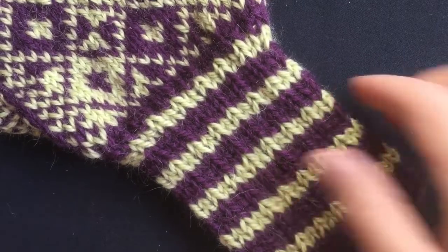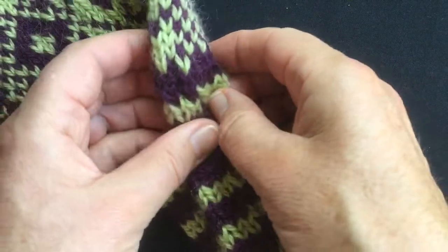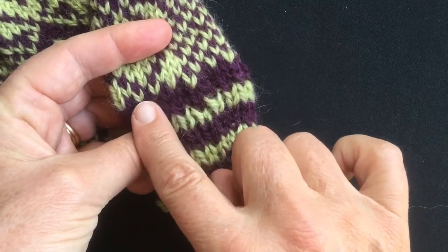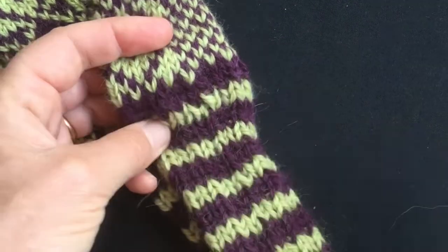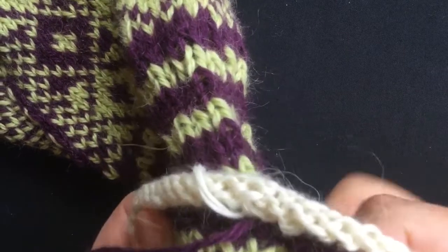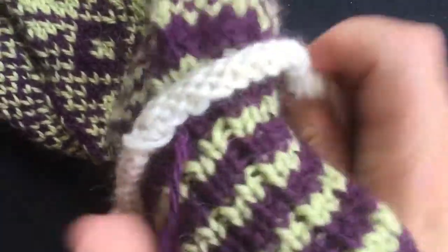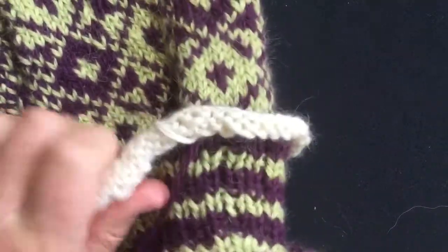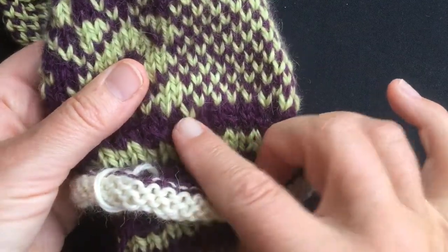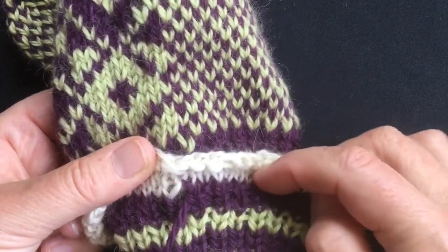To make the substitution I'm looking for my start of round. The first round in the two-colour pattern is this green and purple, so that's where I need to start joining the new cuff. I'm going to take the new cuff and put it over the top, thread it over the top of the old cuff, lining up the start of round. That is my first stitch of the round, that green one. And here I am with my cuff lined up.